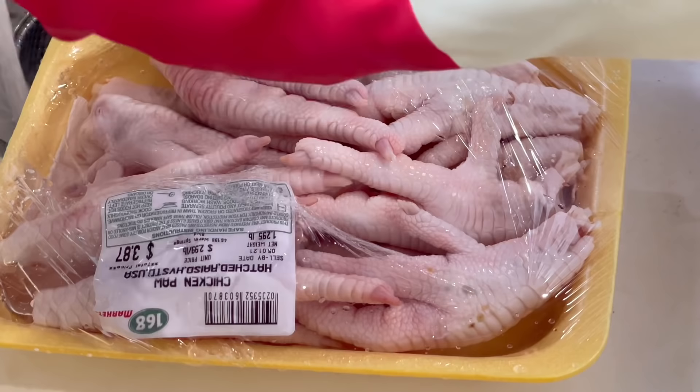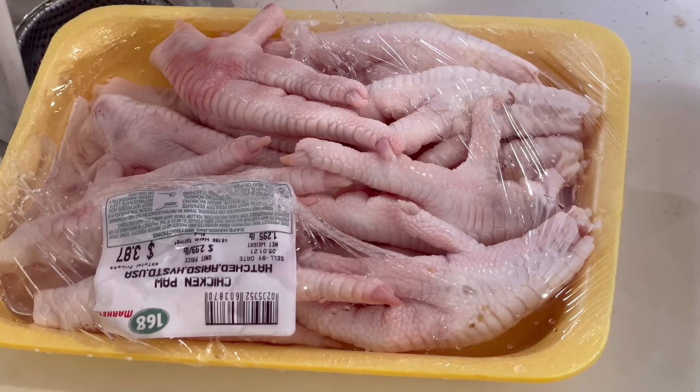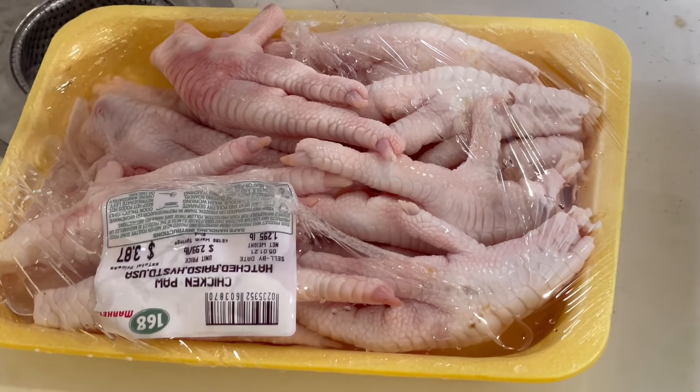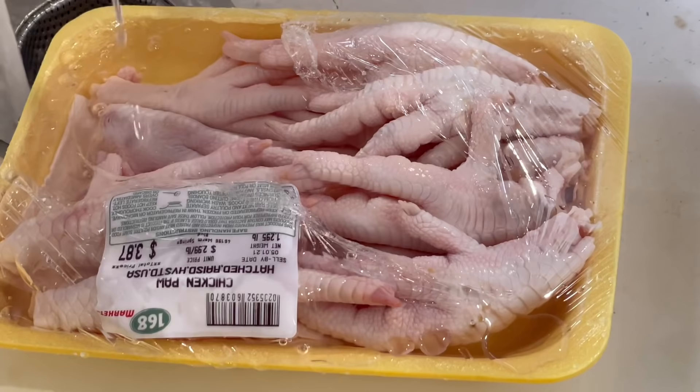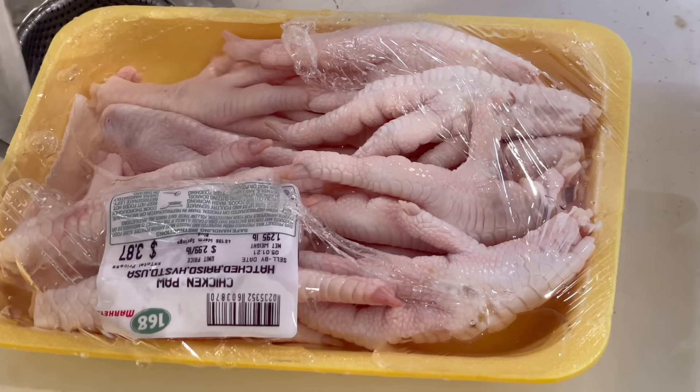But chicken feet is considered a delicacy in many Asian countries. If you've had dim sum before, you will always find the name 'phoenix claws' on the menu. Chicken feet in general is notorious for its collagen content — I will add a link in the description below so you can read more about the benefits.